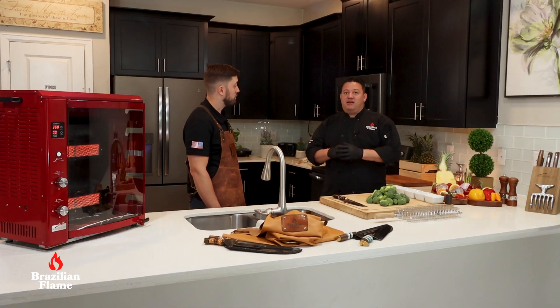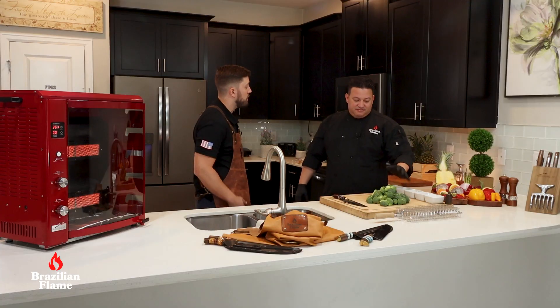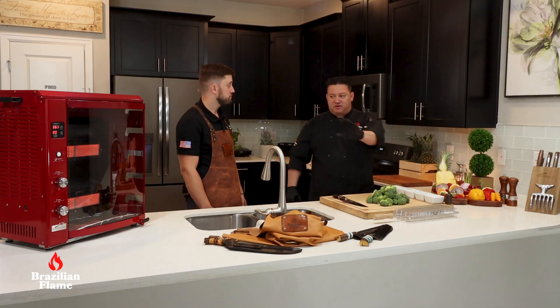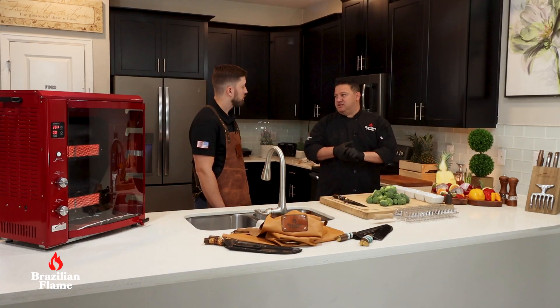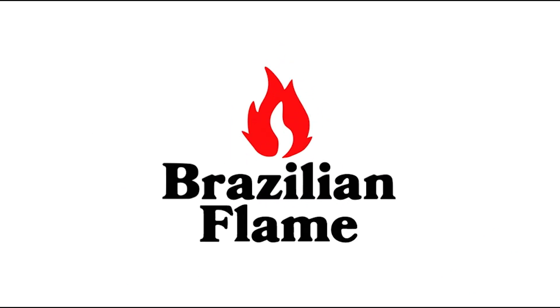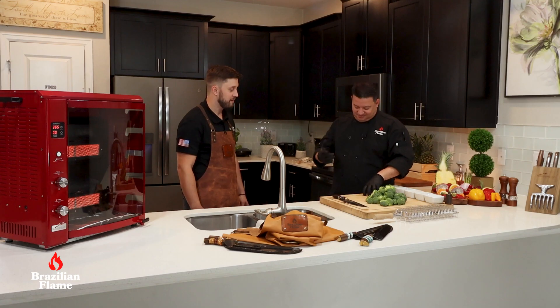Wow! It's grilled, gratinated, and done in a Brazilian flamed rotisserie. It's really, really good. And you're going to use the vegetable basket for this recipe — it's perfect for grilled vegetables on this rotisserie. Let's start the recipe!